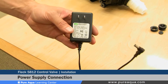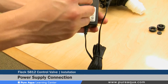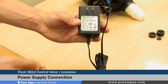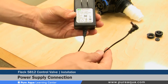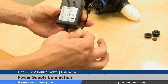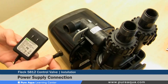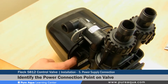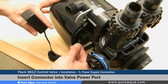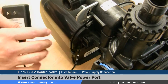Step five of the valve installation is the connection of the power supply transformer. There are several different types of power supply; the US version comes with standard 110 connectors, however different types exist based on country of installation. This is a 100 to 240 volt 56-series power supply, which is convenient as it can be installed all over the world. When installing it onto the valve, identify the port location on the left side of the valve, insert the connection, and securely fasten it to complete this step.